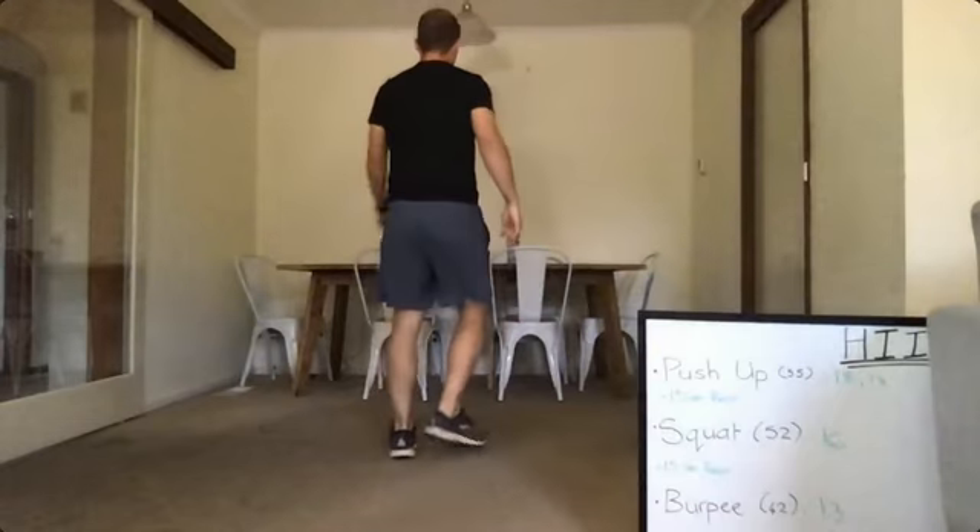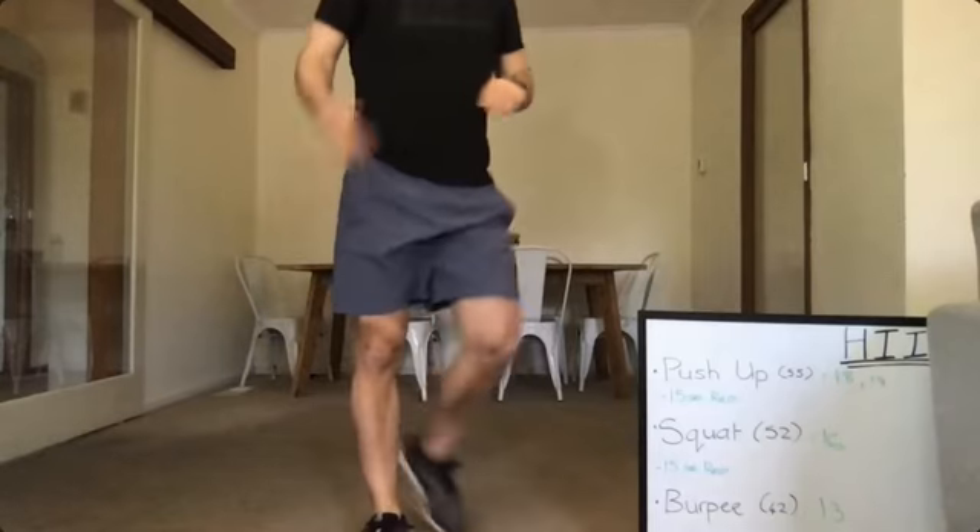Get ready for the squats — here we go, and squat. Bum down to the floor, chest up. Knees, feet, hip all in line — don't let that happen to you. Keep that chest up, bum down to the floor. You don't have to go as low as you can — just parallel is good. Good, take your time, try and get your breath back.